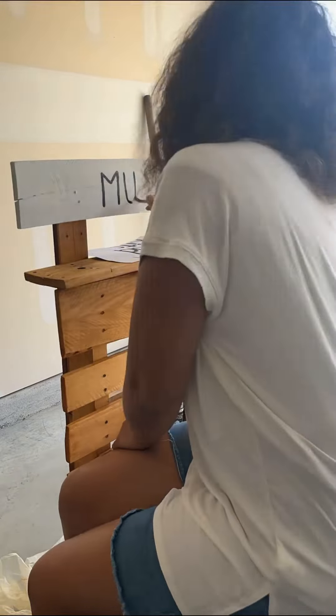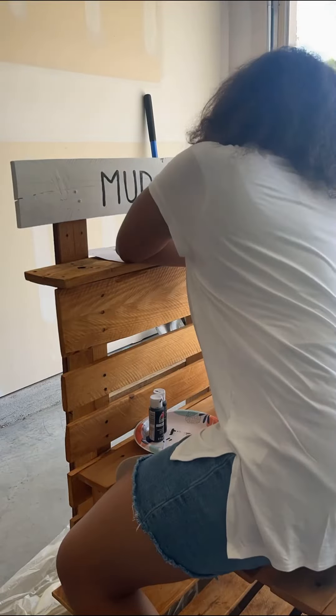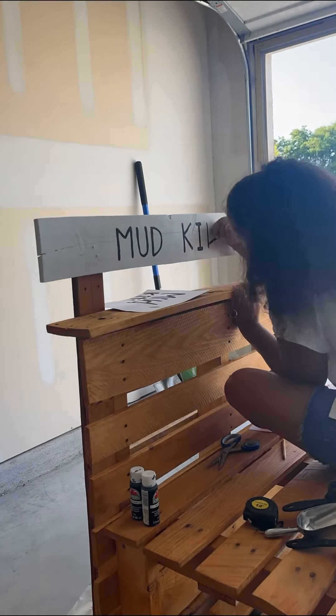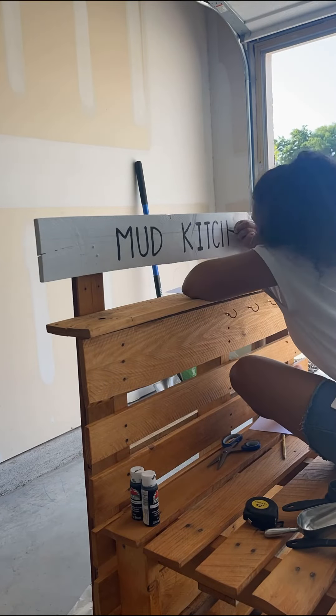Then I decided to paint the letters on. I was going to use my Cricut, but I didn't know how long the vinyl would last outside, so hand-painting it was. It took me quite a long time. I'm a perfectionist, so obviously there are things I would change with the writing, but it turned out cute, so there's no going back now.